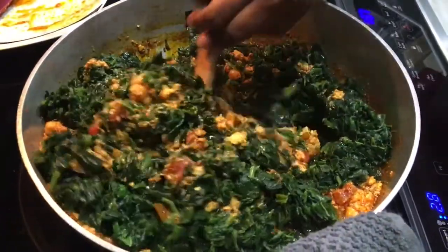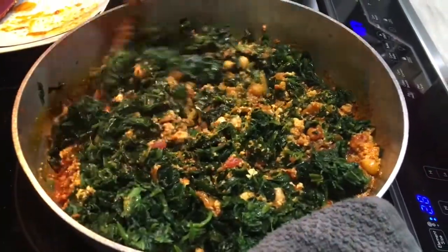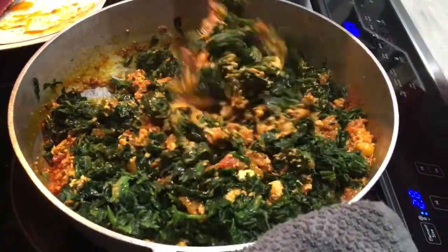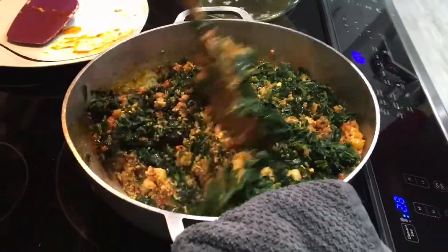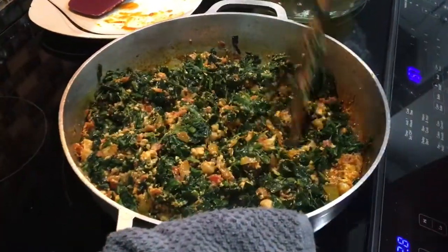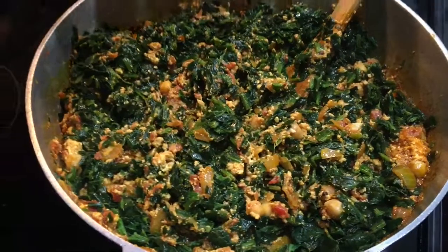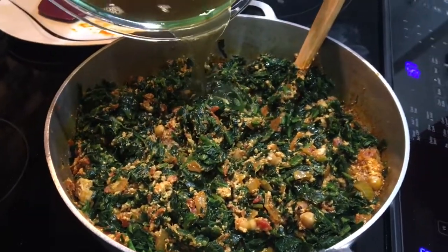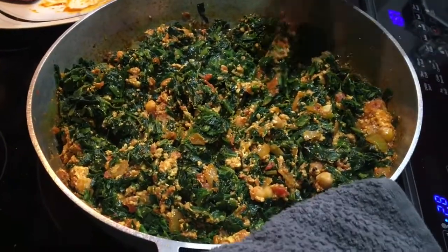Once we stir it and cover it, we'll let it cook for about five to six minutes. We don't want to overcook it — we want our spinach to still be green, nice and colorful. I'm adding a little bit of the spinach water. Don't throw that water out — you can freeze it and use it for your soup or for your veggie stock.